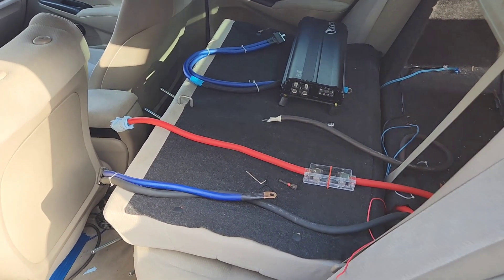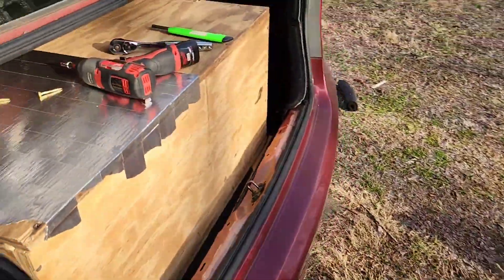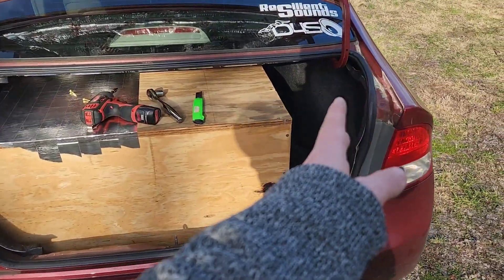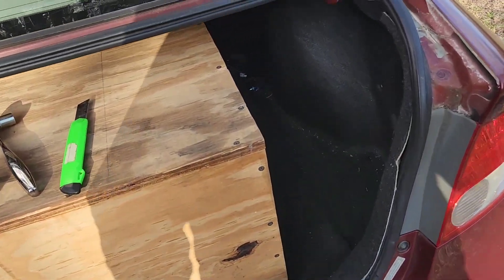Alright guys, we're trying to redo this. I've got all my wires taken out and scooted over, so I've got a lot more room over here now. My port is right there. All I can do is test it — there's no way I'll learn anything without testing.